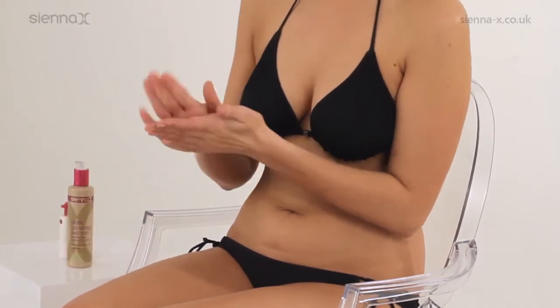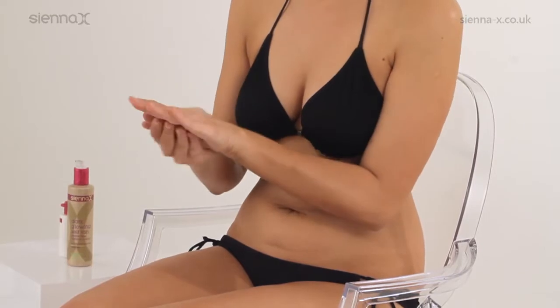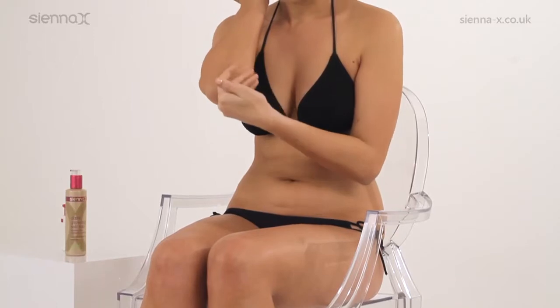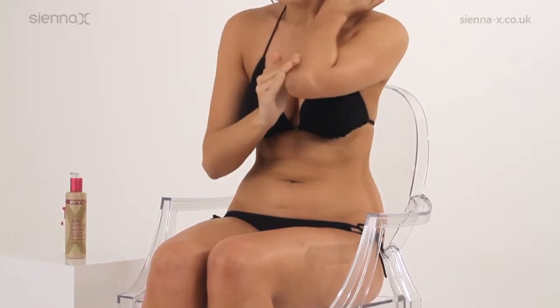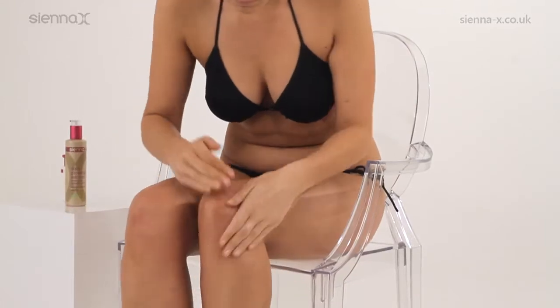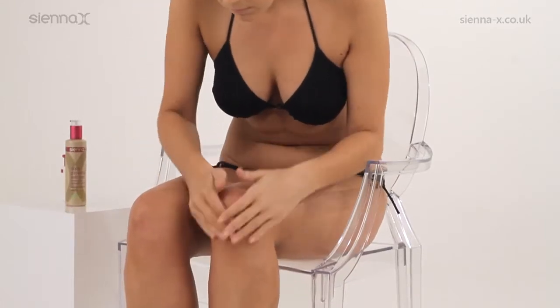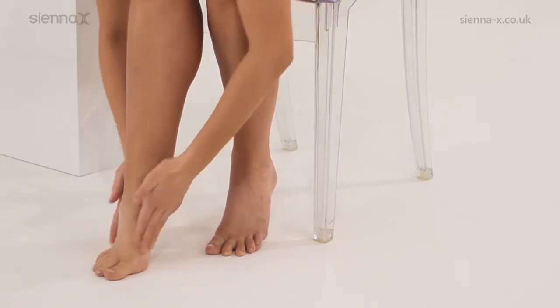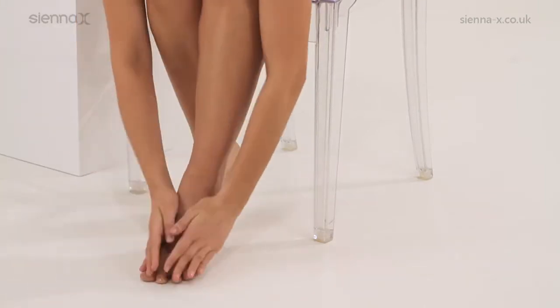To help you prevent the tell-tale sunless tanning signs, apply Sienna X Balm. Its gentle moisturising properties prevent tanning solutions from clinging to dry skin areas, such as the wrists, elbows, knuckles and nails, ankles, heels, toes and knees, giving you a more natural look. Remember not to moisturise the whole body on the day you tan, as moisturiser will act as a barrier to the results of the tan, giving patchy results.